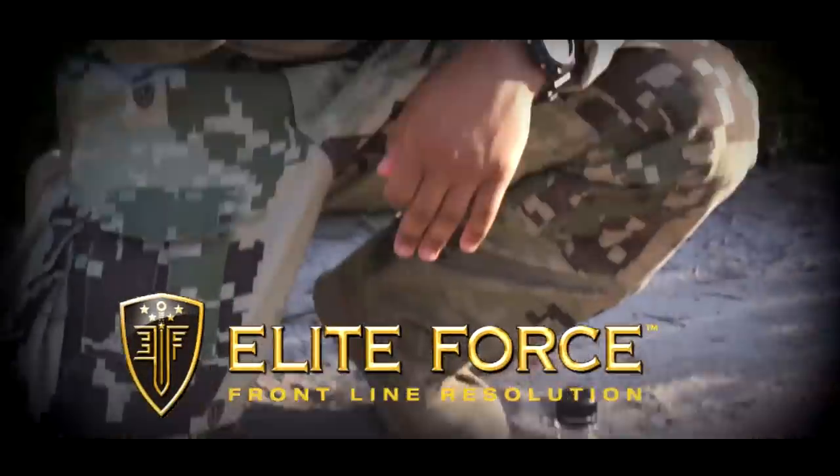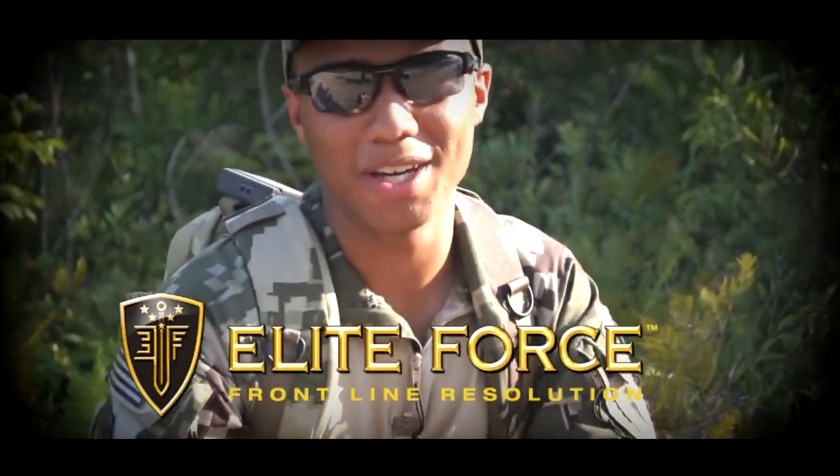I'm James C. Burns. I play Sergeant Frank Woods in Call of Duty Black Ops 1 and 2. It's time for you to subscribe to Spartan 117GW, baby. Elite Force BBs — that's what's in my mag. Thanks for watching.